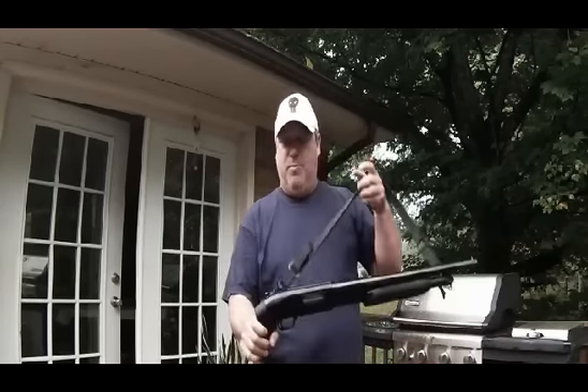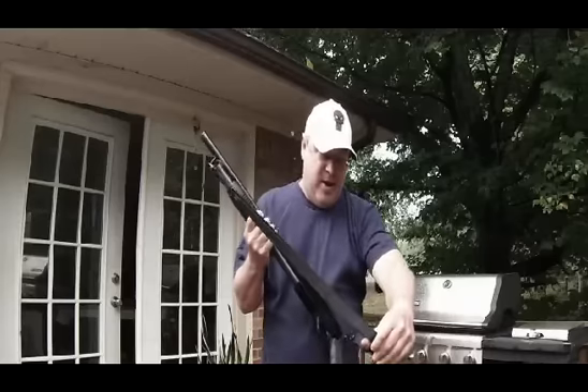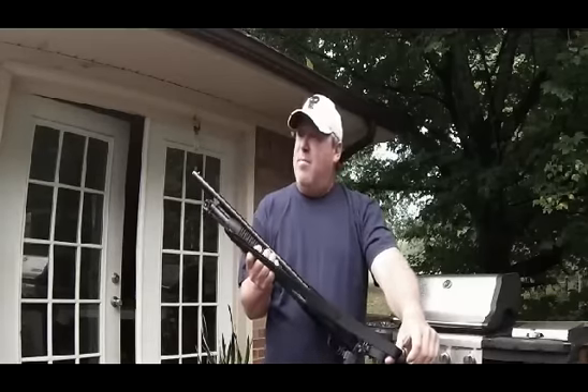So I got it installed and I put the pistol grip on, and there you have it — I have a sling now for my Mossberg 88 that I didn't think I could do.